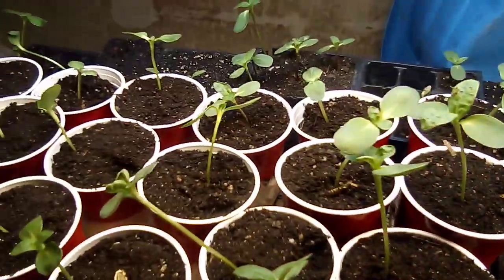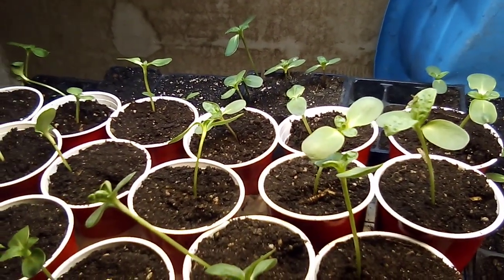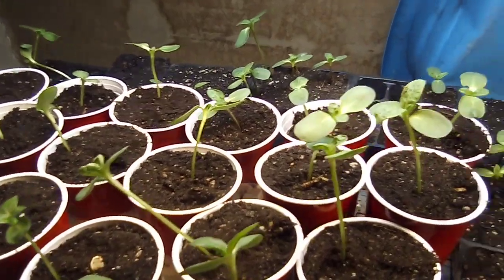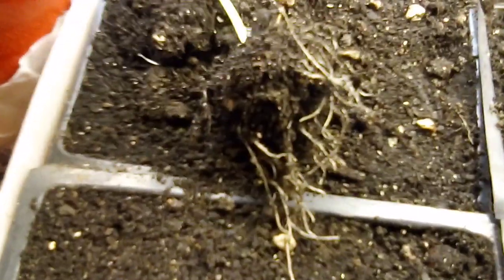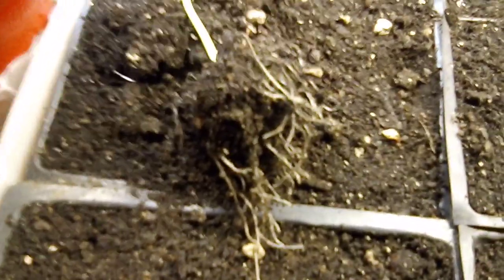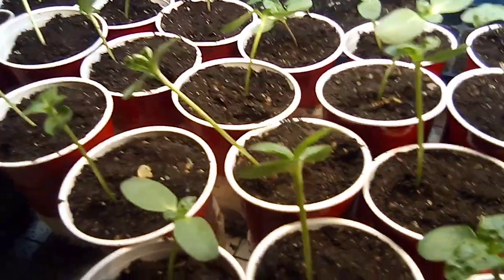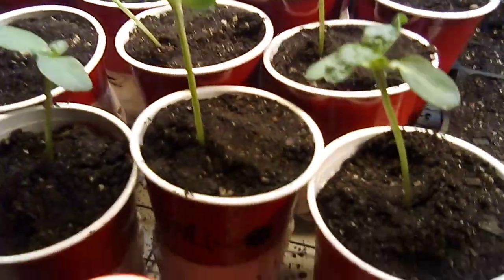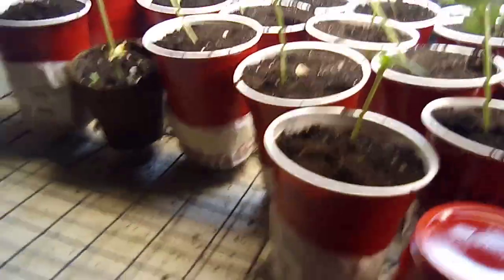These sunflowers were starting to get a little big and I didn't want the roots to get choked up. I want as little stress as possible for these roots, because that means bigger sunflowers. When I took them out of the little planters, the tap root is just starting to go down. I wanted to get them out before the tap root starts to wind back up into a root ball. These are sitting on a rack, not flat on the table.